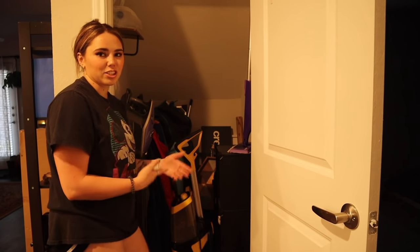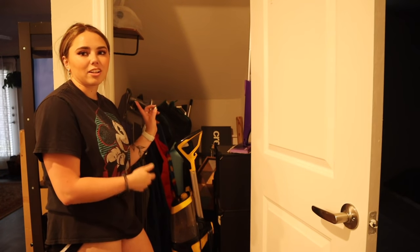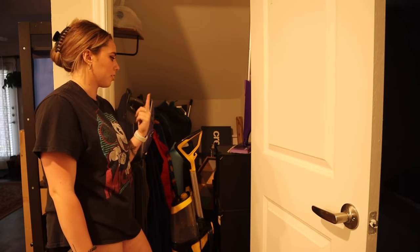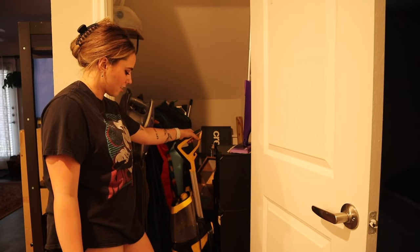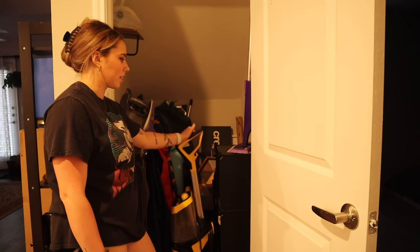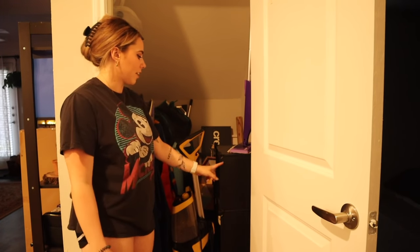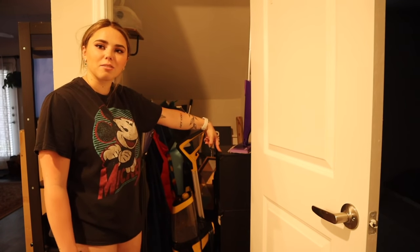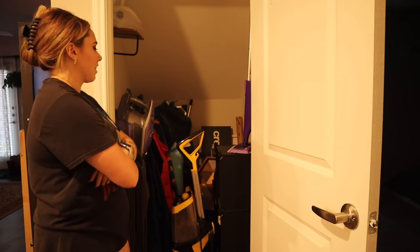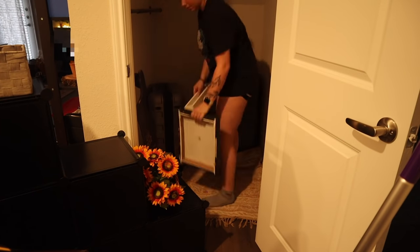I'm still working with where things should go exactly, but this is kind of how I have it so far. I'm taking a lot of the sweatshirts that were down here to my room. The only thing that takes a lot of space is honestly all the cleaning supplies. I'm thinking what if I got another one of these cubicle units and stacked it, because this one is way shorter than I thought it was going to be — that could give even more storage space. Just some ideas, but it is much better.